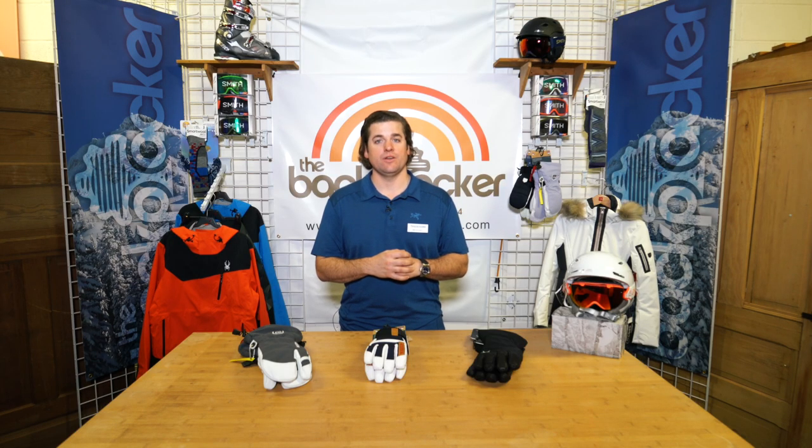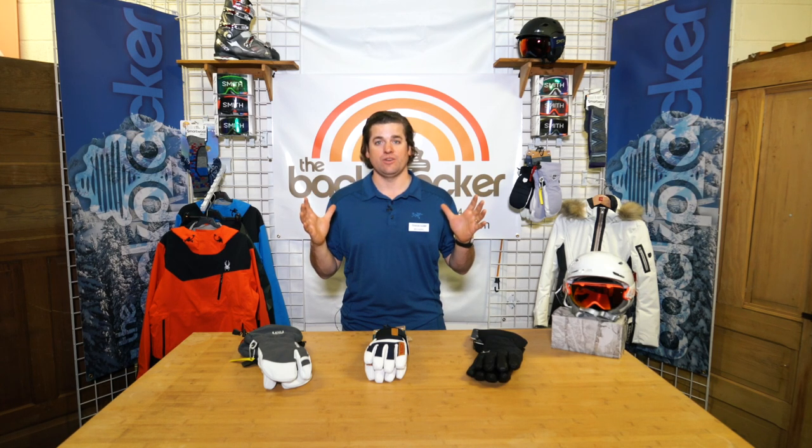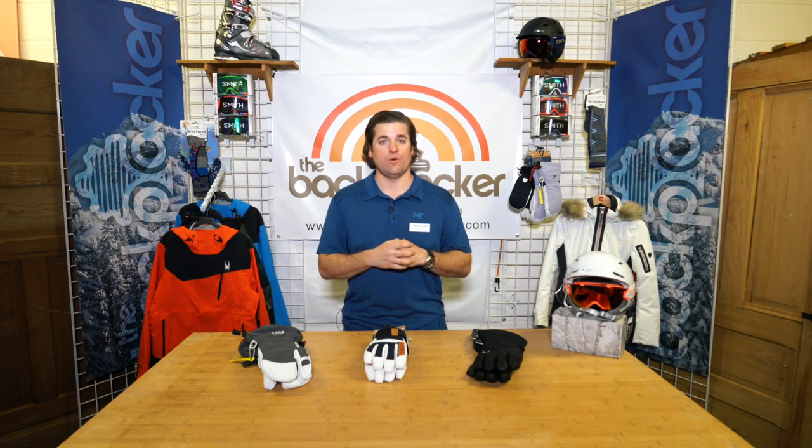Welcome to The Backpacker. Today I'm going to tell you a little bit about men's gloves. I picked out my favorite three gloves for the season because I think that gloves are such a critical piece of equipment for keeping your hands warm. Nothing ruins a good day of skiing like having freezing cold or wet hands. So that's why I wanted to tell you a little bit about my favorite picks for this year.